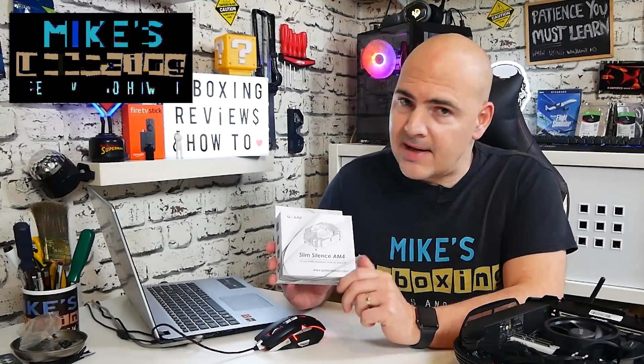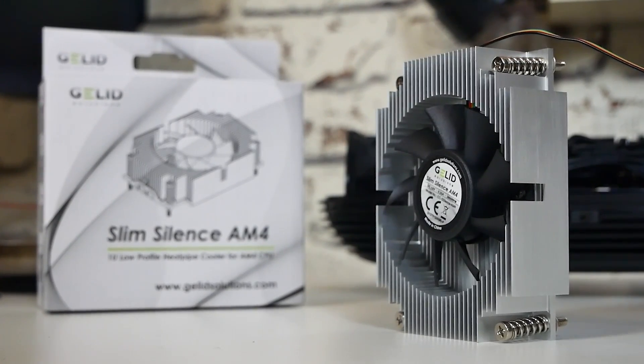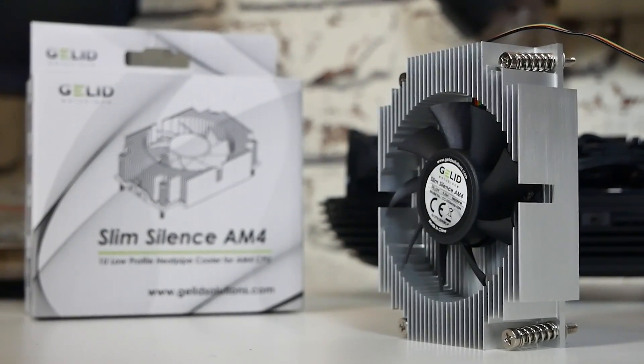Hi, this is Mike from Microsoft Boxing Reviews and How To, and today we're going to take a look at a micro cooler for AMD-based systems. This is the Gelid Slim Silence AM4. Keep watching to find out more.